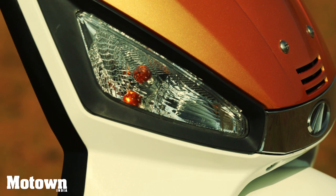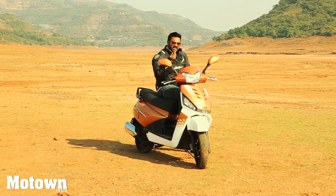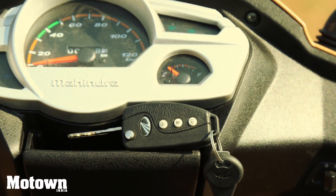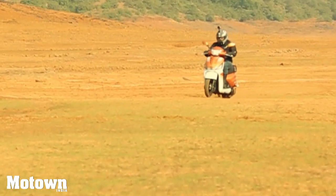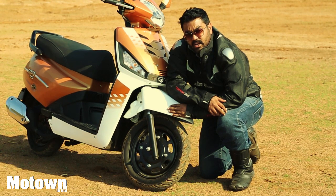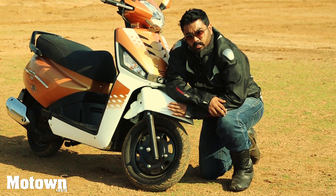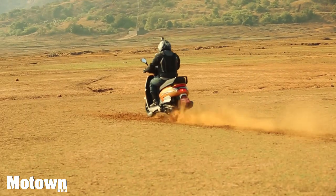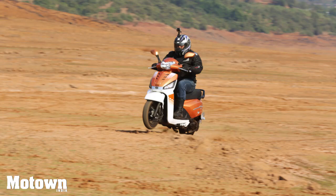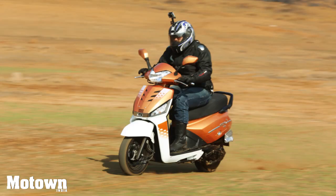It also has a smart key which has a flip switch and buttons for light and finding the vehicle. The tires are 90/90 R12 Nilo Grip MRF Zappers and they really grip the road well. When we panic-braked today while testing out this vehicle, I was quite satisfied with the performance of these tires. The Mahindra off-road DNA has definitely trickled down into their two-wheeler division.